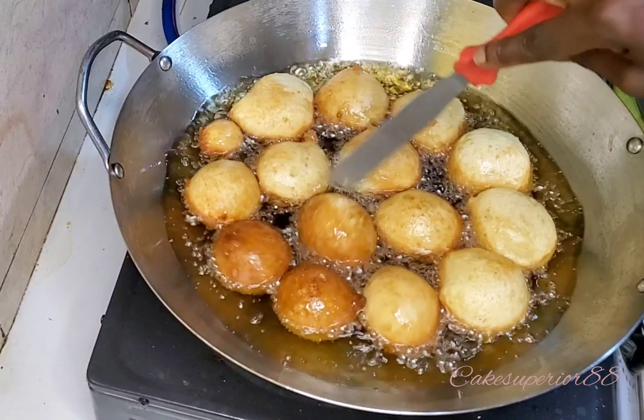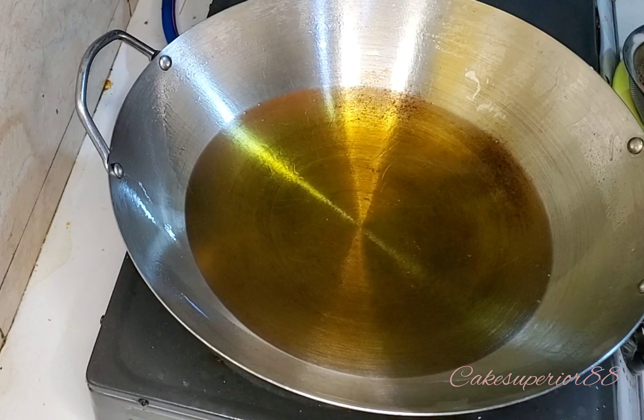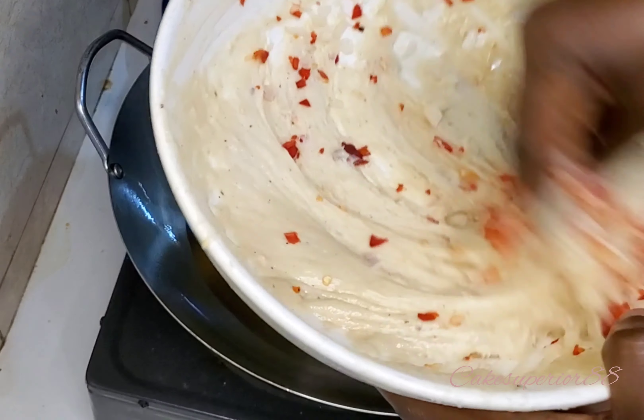For those of us who do small chops and catering business, this will be a great addition to your small chops. People love this, and this recipe is so delicious. If you can try it, let me know what you think in the comment section.